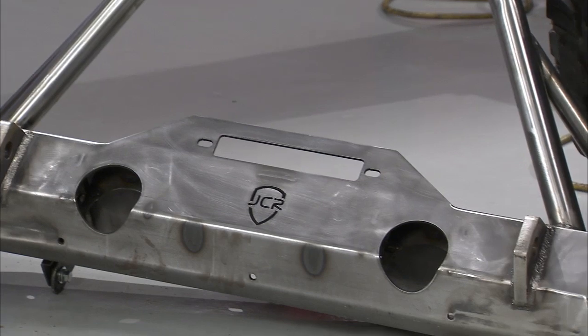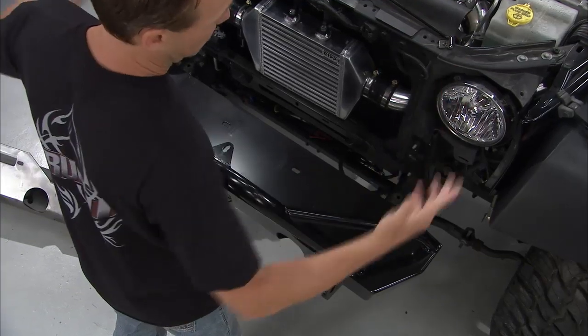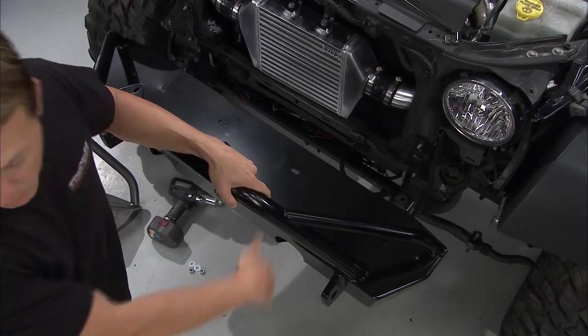Personally, I like that. I love that look right there — I'd probably leave it just like that. But in the interest of this particular vehicle and the color matching, we went ahead and got this one powder-coated black.